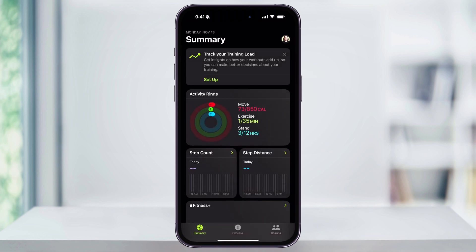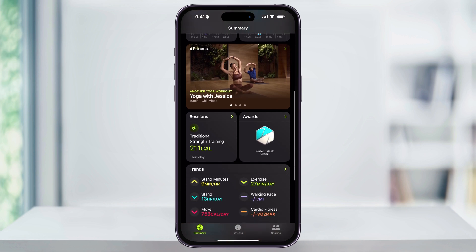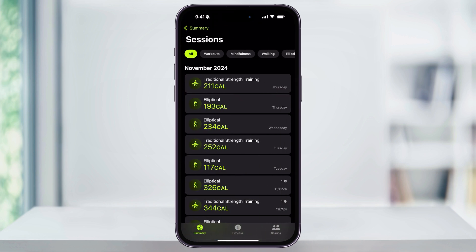First off, if you go into the Fitness app, you might expect to find a way to add your workout here. Inside of the Summary tab, you can scroll down to your Sessions — which used to be called Workouts — and inside of here you're just going to see all of the logged workouts that you already have, but there's no way to add one manually inside of here.